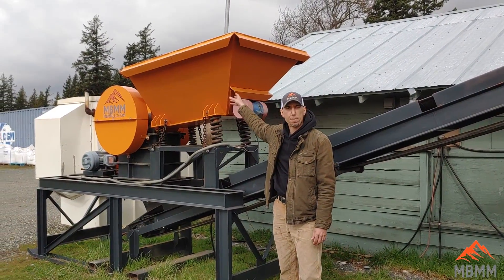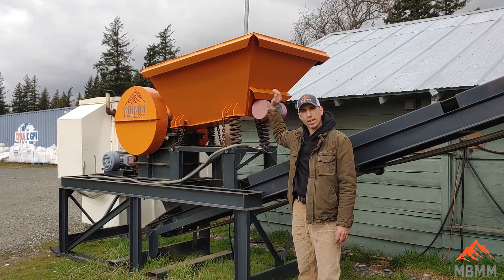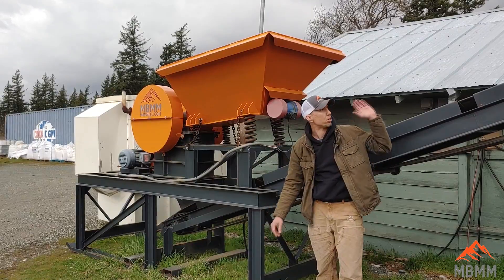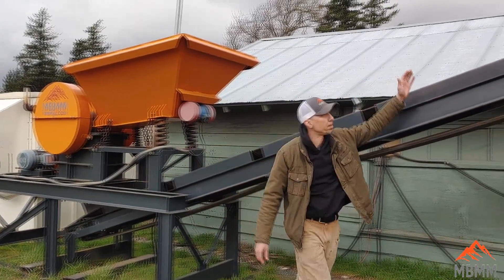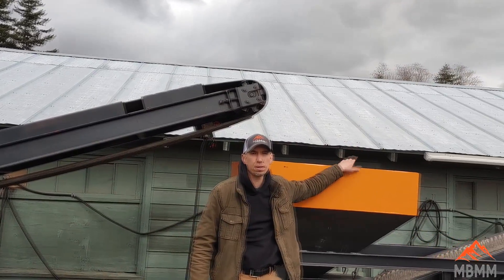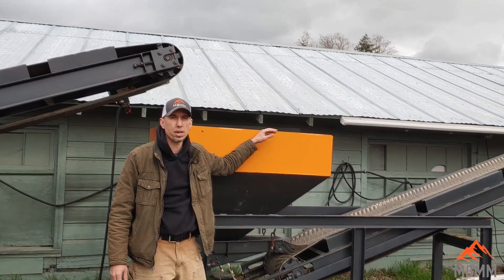We put the material in the orange vibrating hopper behind me. It vibrates the material down into the jaw crusher and discharges out this conveyor here behind me, which brings the crushed material all the way up into this fine ore bin where the material is held.